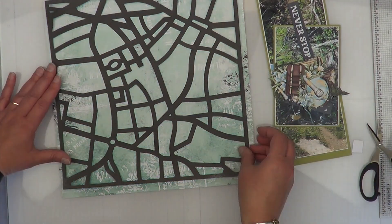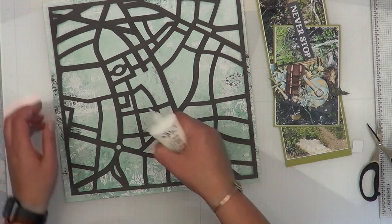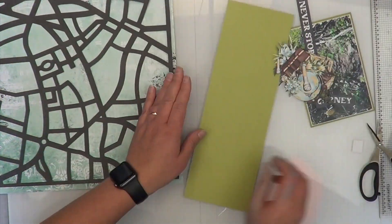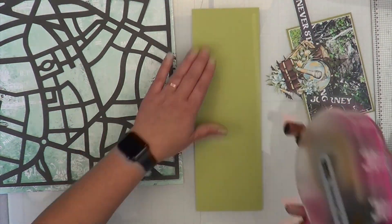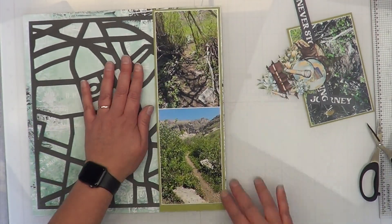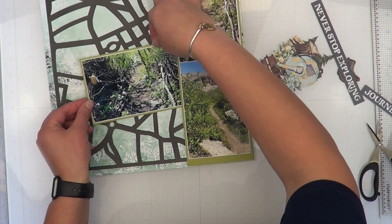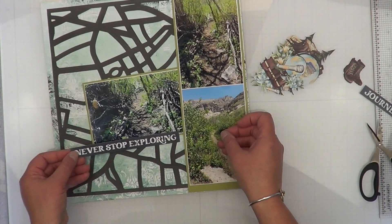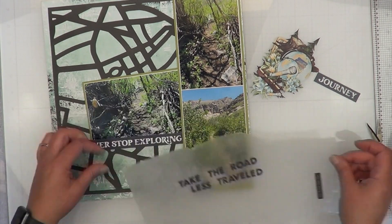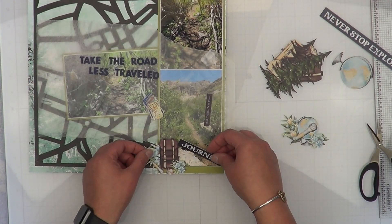I'm realizing that this map file is actually a little bit on the wonky side — it's not a perfect square. I considered turning it into a two-page layout but opted not to. So I basically made the cut file go perfect on three sides and then covered up the wonky side with my photo mats.